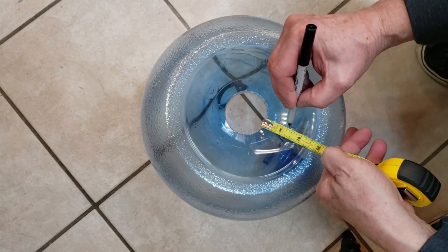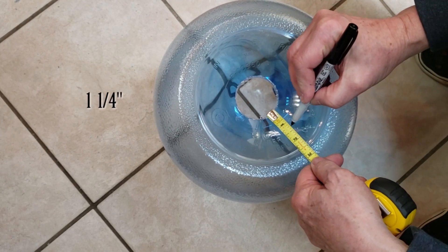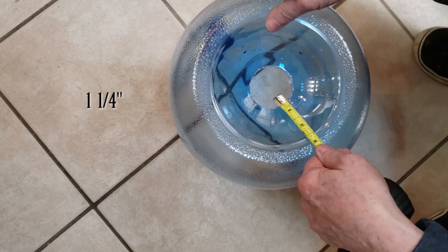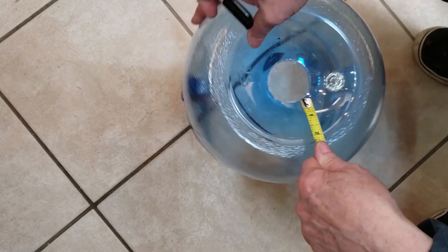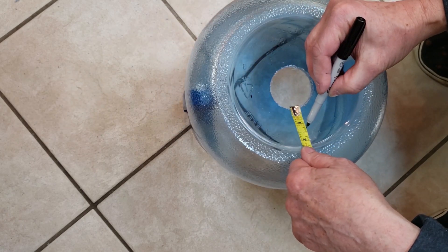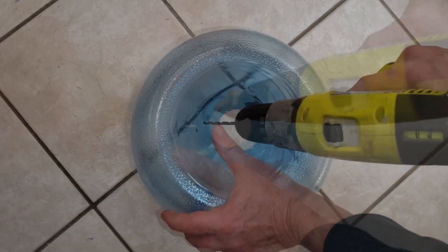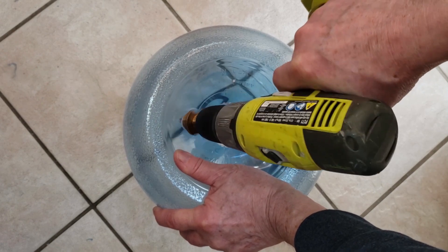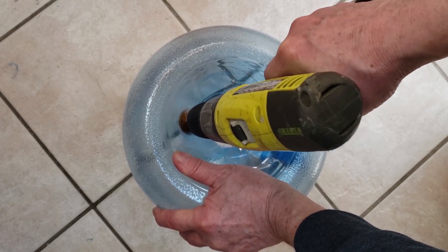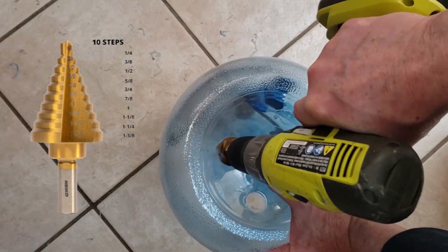If you are going to be making your vents from 2-liter soda bottles, measure 1 1/4 inch from the center hole. Mark at least four locations roughly 90 degrees apart from each other — if you are good with geometry, you could even make five locations. Drill a pilot hole, then widen the hole to 1 1/4 inches. You can use a 1-inch drill bit or a 1 1/4-inch drill bit if you have one, but I prefer a step drill because it's easier to widen the hole a bit if need be.